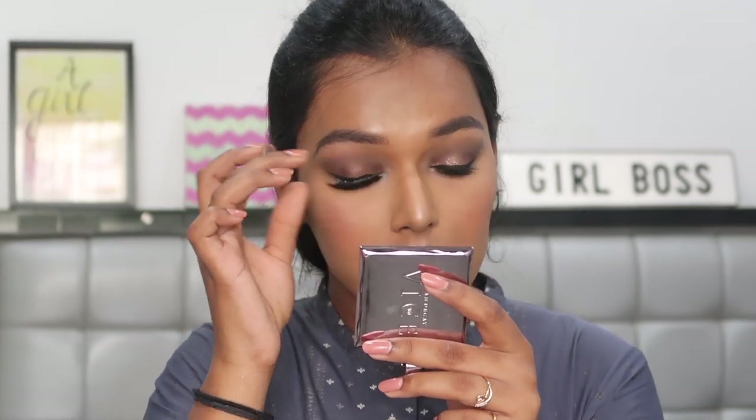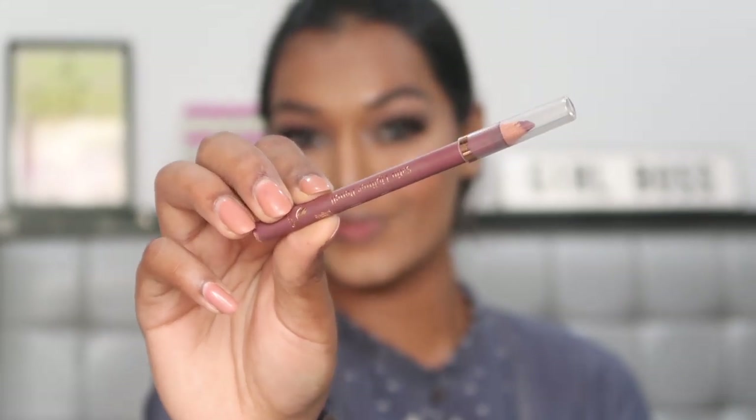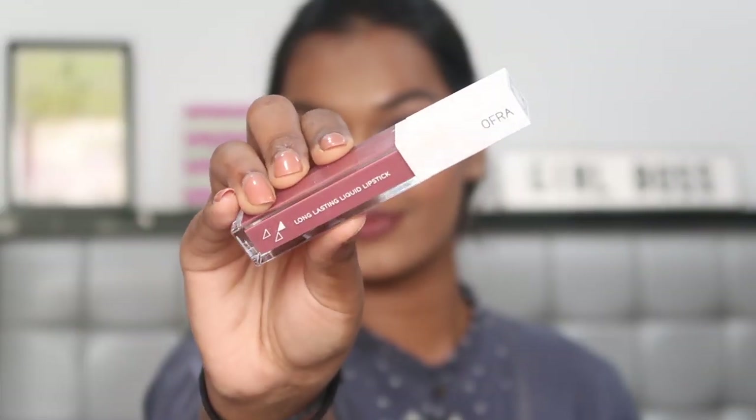For falsies I'm adding the Glommier Beauty eyelashes in the style Divine. For my lips I'm taking a Pro Art satin lip liner in a brown shade, outlining my lips and filling it in slightly, and then for my lipstick I'm using the Ofra Long Lasting liquid lipstick in the shade mocha. This is a nude but it has a little bit of a grey undertone to it, so it ties the look very well together.